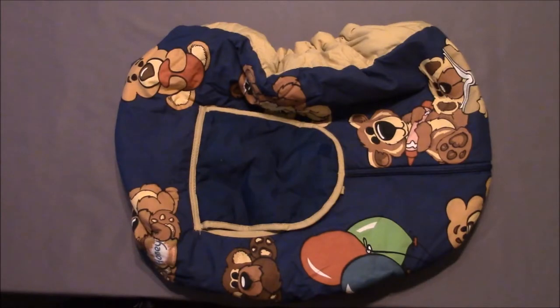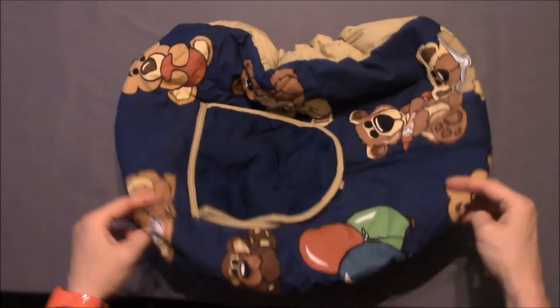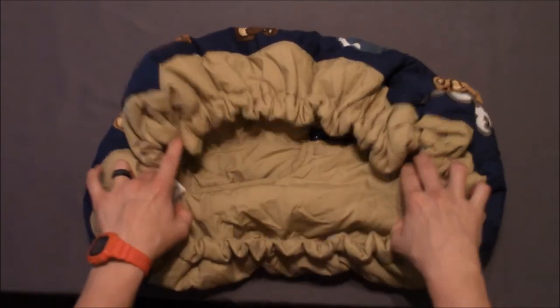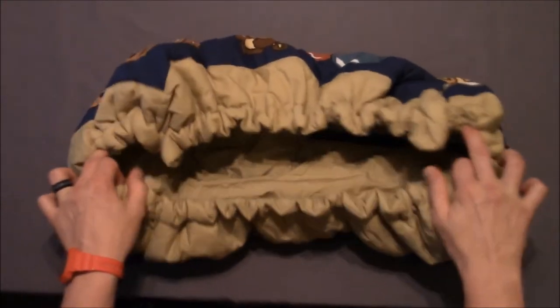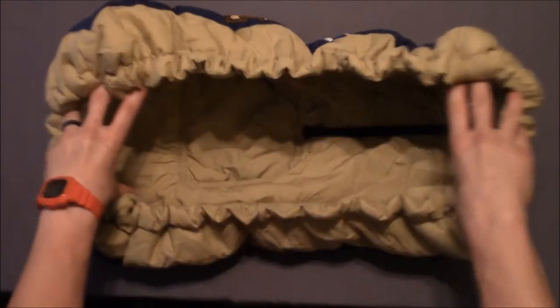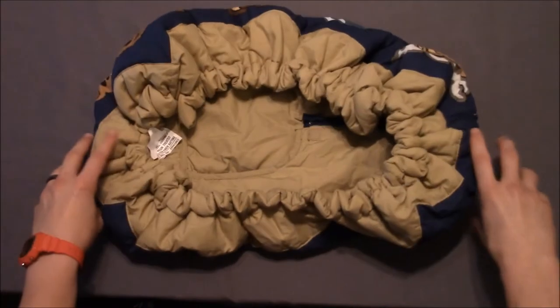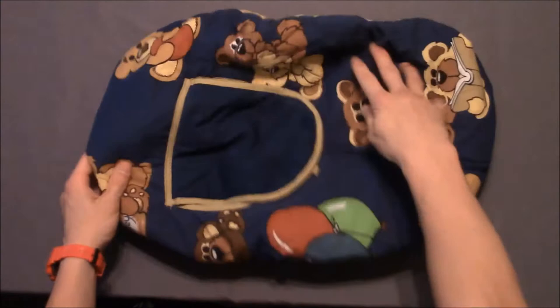Now I'll go over what this does and explain how it works. First I'll turn this over so you can see a little bit better what's going on. Along this back area is an opening that is elastic, and what this does is it stretches to open up and go over your child's car seat. Once this is over the car seat you can kind of see how it works.